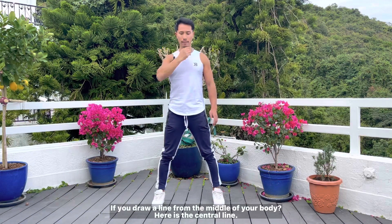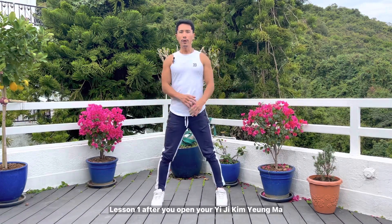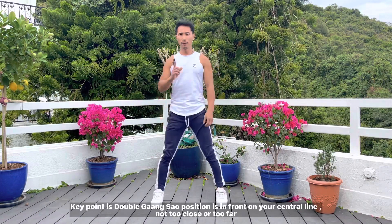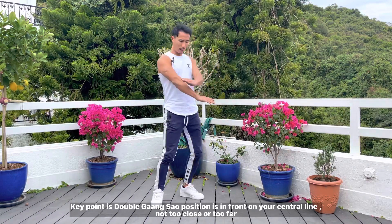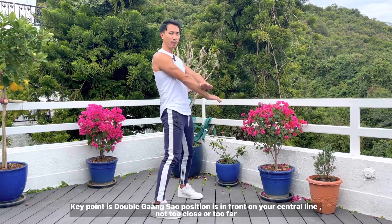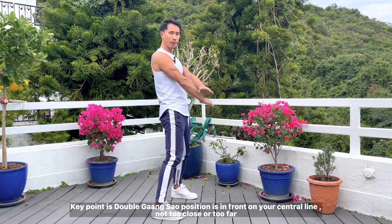The central line runs through the head and the eyes — that is the central line. Now for the key points: double gian sào is positioned along your central line in front — not too close, not too far, in the middle. Like that — double gian sào, and then double tàn sào.